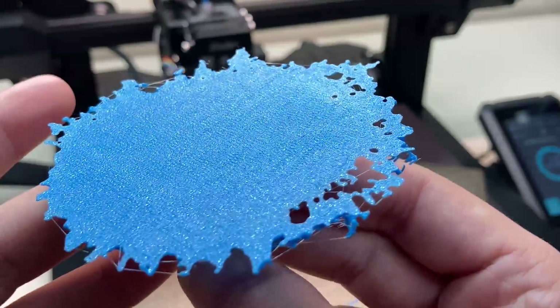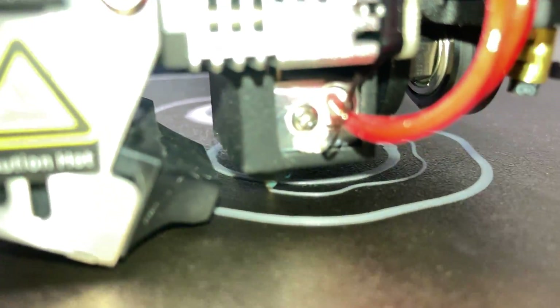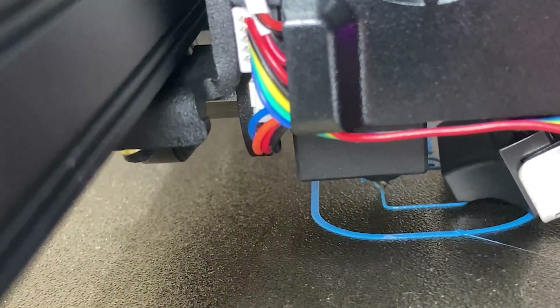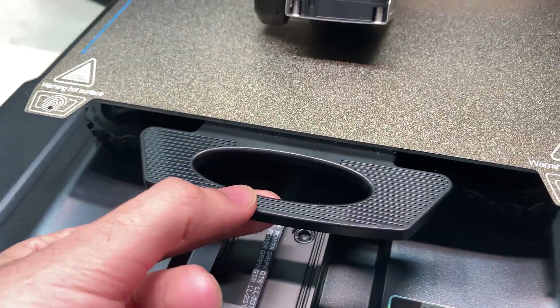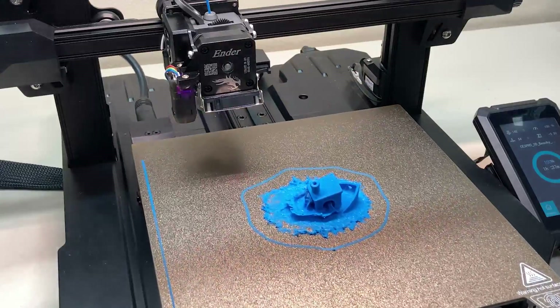To remove the print, just bend it slightly and it pops off easily. Even the smallest parts adhere perfectly and can easily be removed from the surface. There's also a nice detail on the printing bed — this handle. I haven't used this kind of handle before, but it works very well. Really useful.